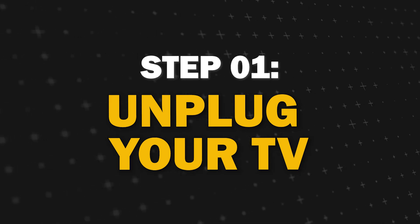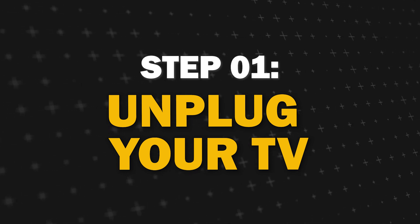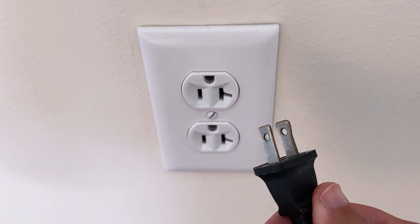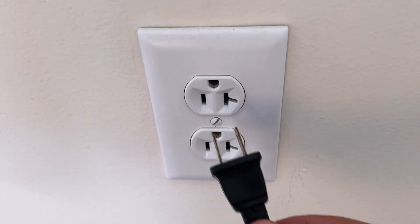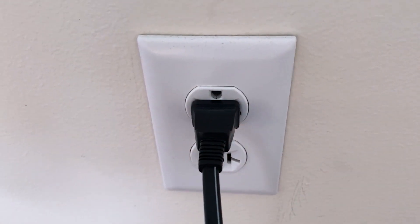Step 1: Unplug your TV for 60 seconds. Sometimes a simple power cycle can resolve various technical issues. Unplug your TV from the wall outlet and wait for about 60 seconds. This helps in resetting the internal components on your TV and can potentially fix the sound problem.